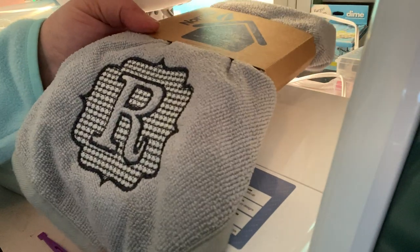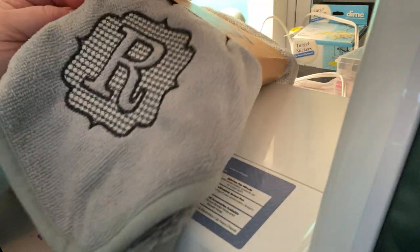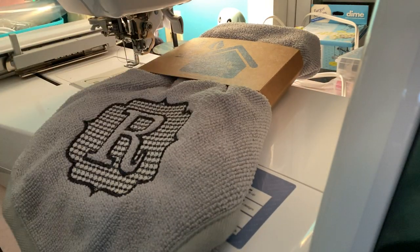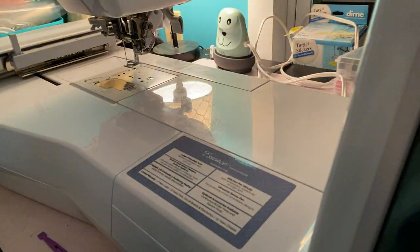She wanted them embroidered with a monogram. She needed R for her last name. She gave me two hand towels and two bath towels. The monogram was purchased through Etsy — I'll copy the link for it. I'm not getting any monetary compensation from anyone for using their design or using the towels.